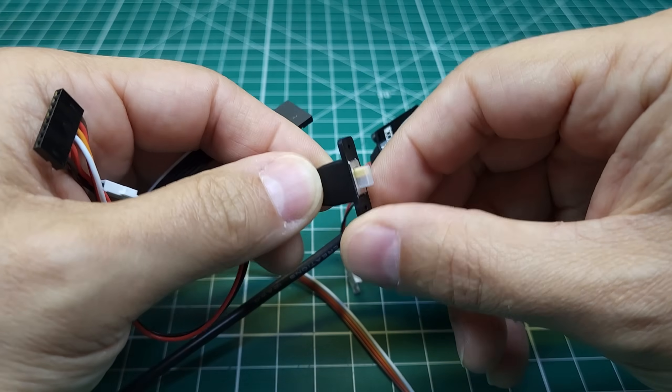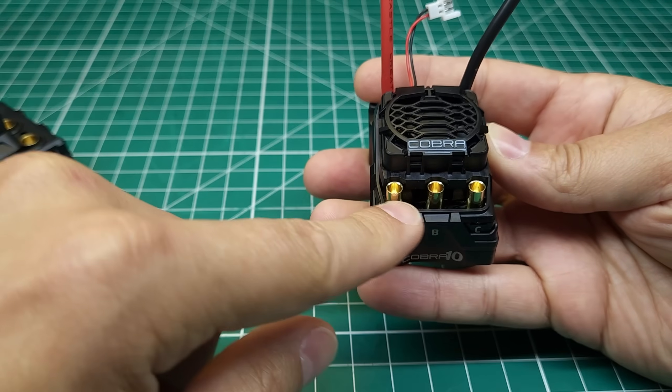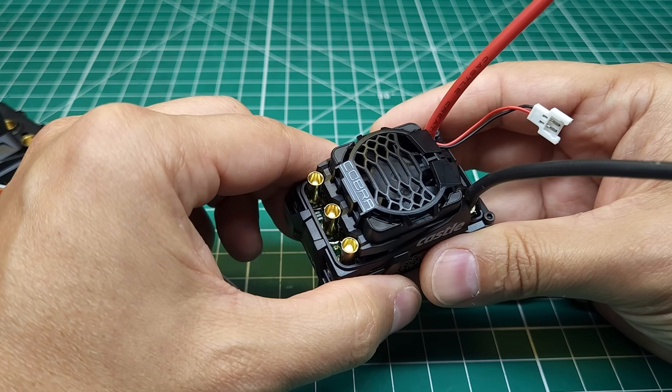The Castle switch has been around a long time, and at least in my experience probably isn't quite as durable as some of the competition. This has 4 millimeter bullets and an 8 amp BEC, which is voltage adjustable in the software. And we're going to talk about that software here in just a few minutes.